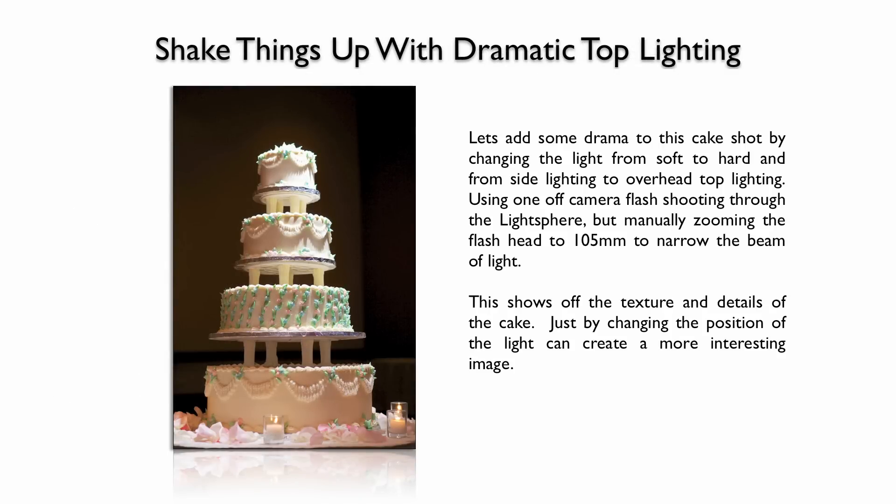We can shake things up with some dramatic lighting and convert from soft lighting to hard lighting. This adds a bit of drama. By lighting it from the top down, it picks up the nice texture and details in the cake. For this one, I was still using the light sphere but shooting directly through it. I zoomed the flash head to 105mm, which narrows the beam of light, focusing it on the top of the cake. The light falls down, picking up wonderful textures and details, while still creating some side-light fill by reflecting and bouncing inside the light sphere.